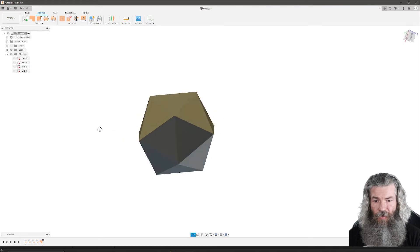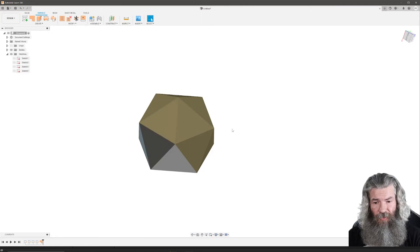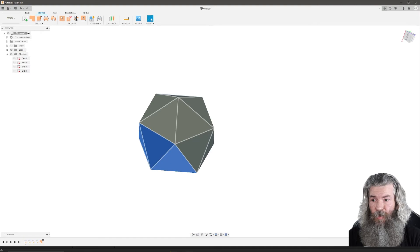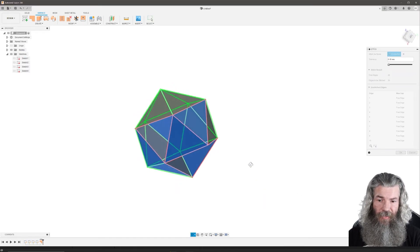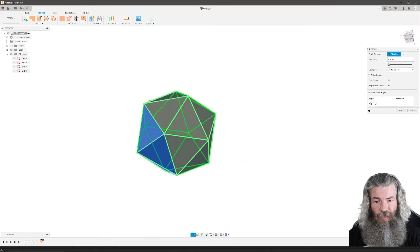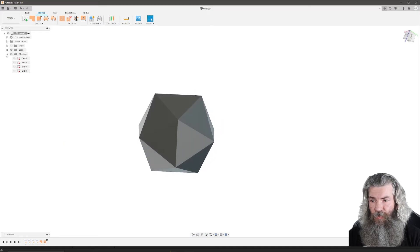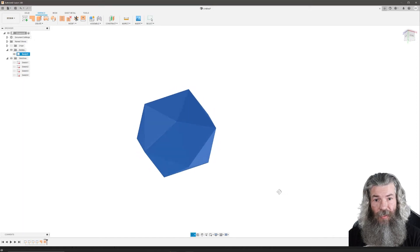Now we've got all our faces. It's not a solid yet — it's just a bunch of flat patches. So now we're going to select all of it and come up here to Stitch. I've got some red areas, so just rotate around and click on the faces where the red is. Eventually they'll turn green. Keep on clicking. Now we've got all of them green. Click OK. Now we can go here and click on Bodies — see it selects the whole thing. Now it's a solid.